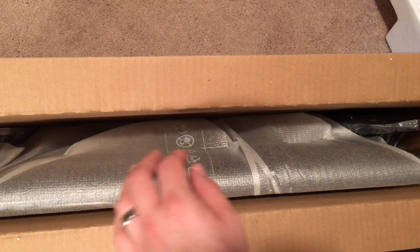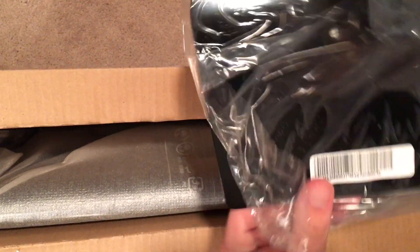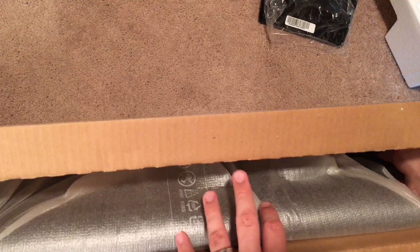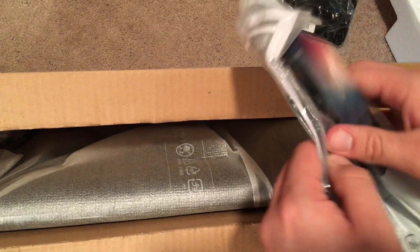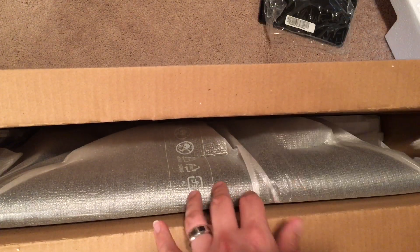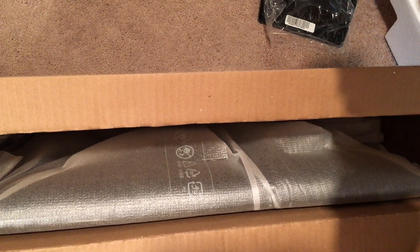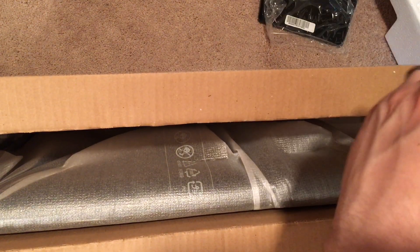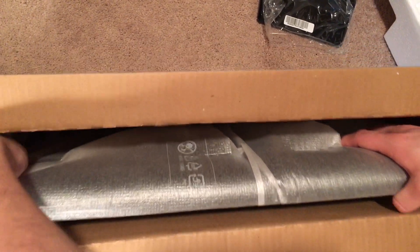Let's take out the styrofoam here. Looks like we have the stand here. We also have some information in the bag — quick start guide, all of that. It says it's a smart TV, but we'll see. And then, of course, the TV itself.